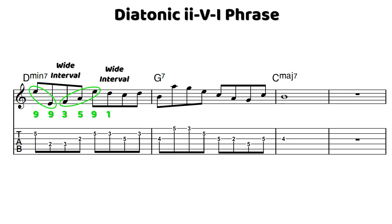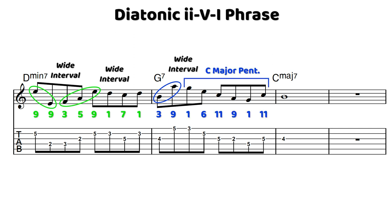We go down the scale to C, and then we have a diatonic approach — C, D, into B — so we land on the third of our V chord. And then we have this big leap up another seventh, up to A, G. And then we end the lick using an excerpt of the C major pentatonic scale.